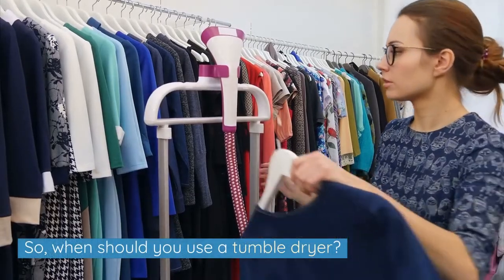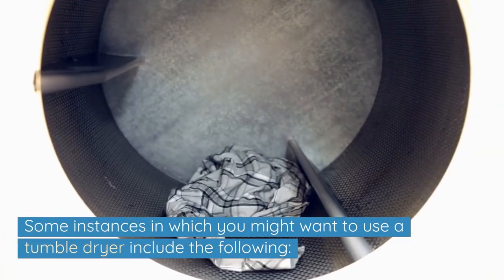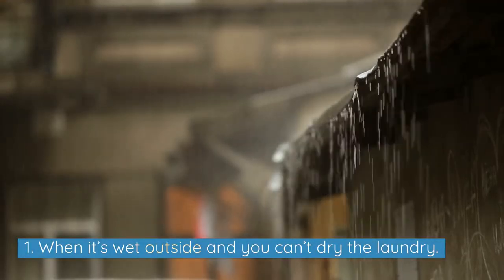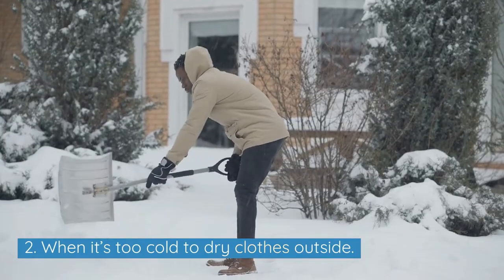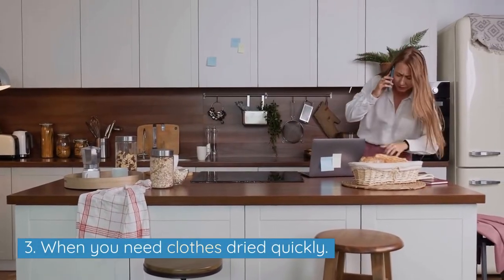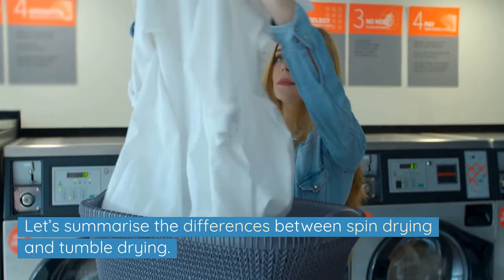So, when should you use a tumble dryer? Some instances include: 1. When it's wet outside and you can't dry the laundry. 2. When it's too cold to dry the clothes outside. 3. When you need clothes dried quickly.